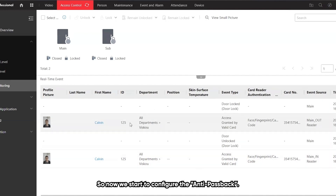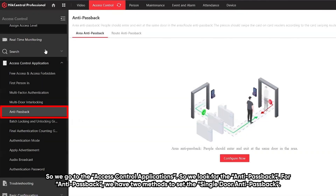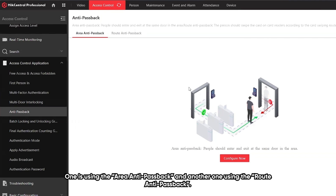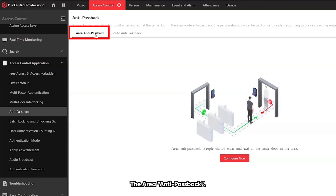Now we start to configure the anti-passback. We go to the access control applications and look for the anti-passback. For anti-passback, we have two methods to set the single-door anti-passback: one is using the area anti-passback, and another one using the route anti-passback. I will now show you how to configure the area anti-passback.